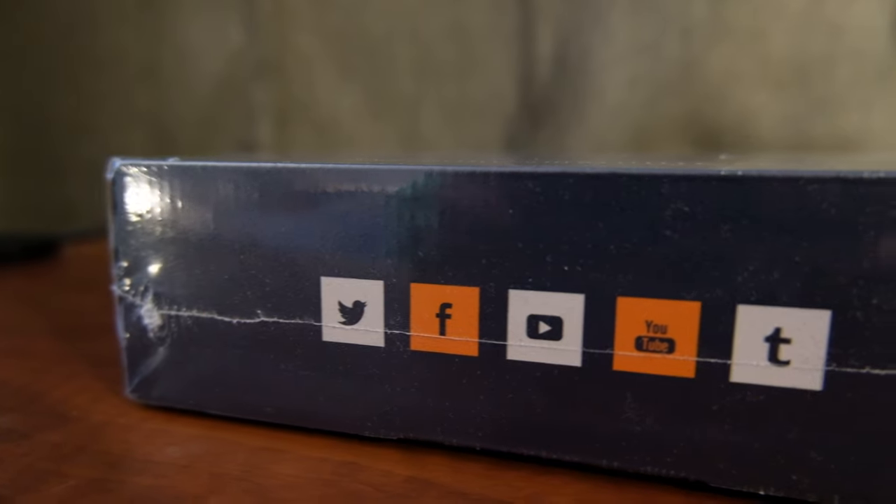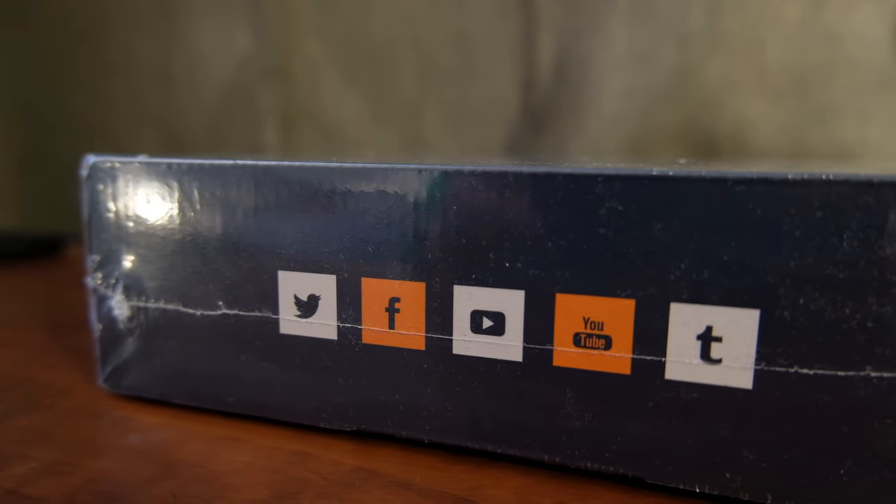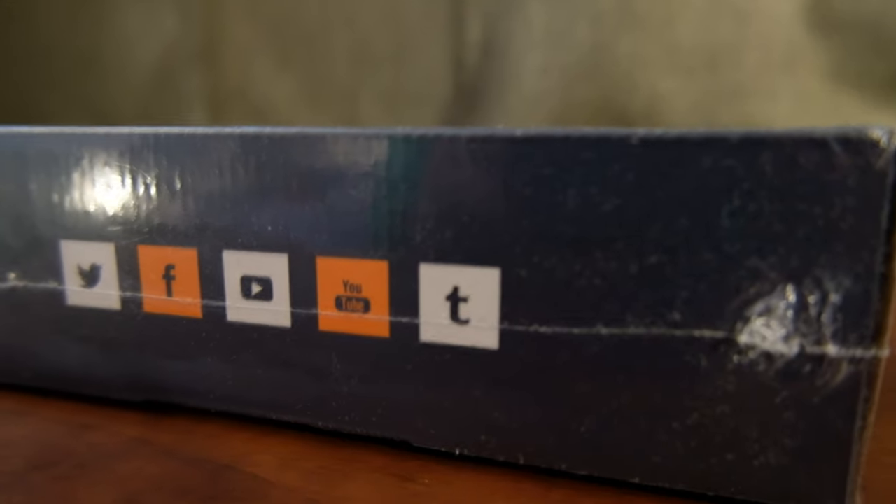Funny side note: on the left side of the box, we see the logos of Twitter, Facebook, YouTube, another YouTube, and Tumblr. Okay.